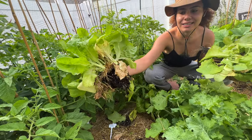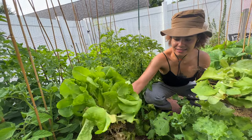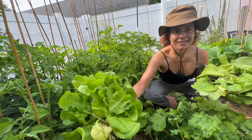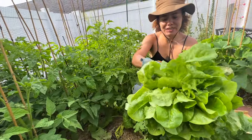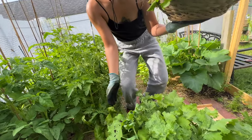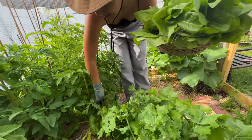Holy cannoli, look at that root ball! Wow. Grams, are you impressed? All right. Just throw her down. Maybe we should leave just that one there — see if she gets a little bigger? All right.